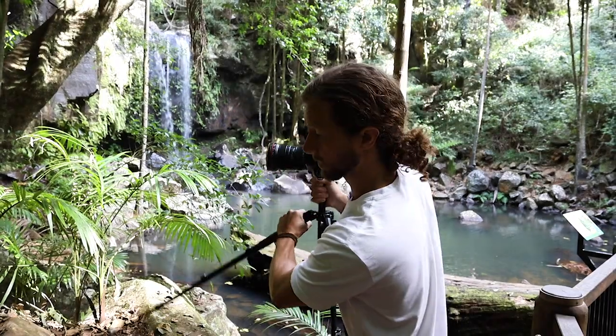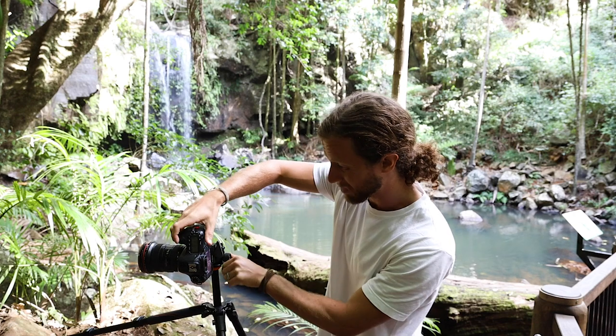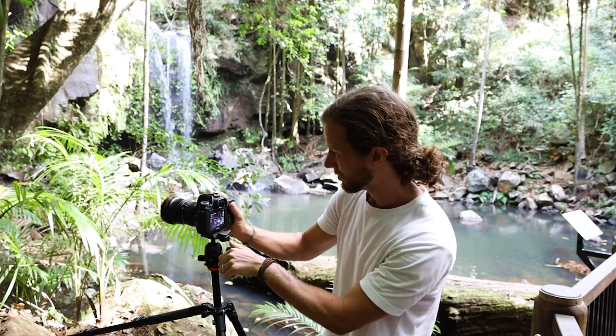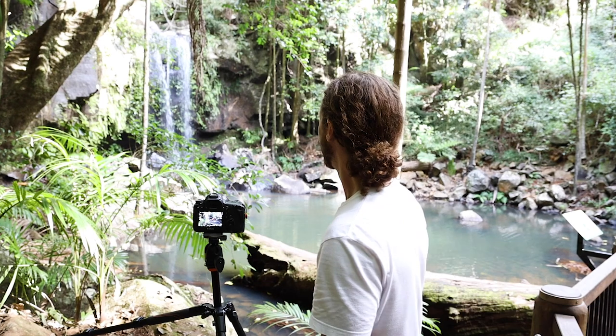Because the light's actually really low here at the moment, I can just get away with winding the aperture up — maybe like F10. Oh, that is a plane. Woo!